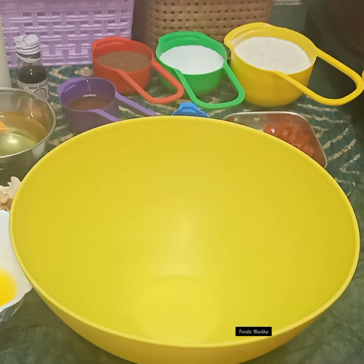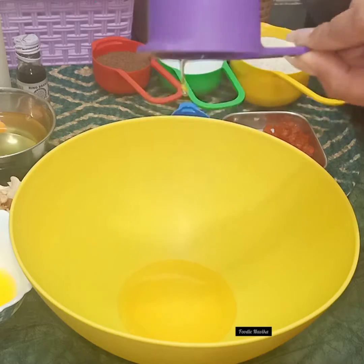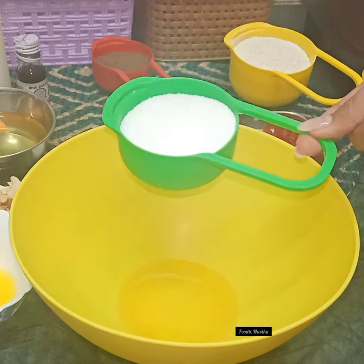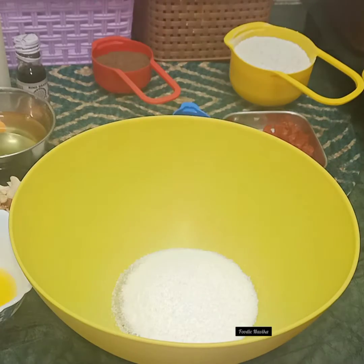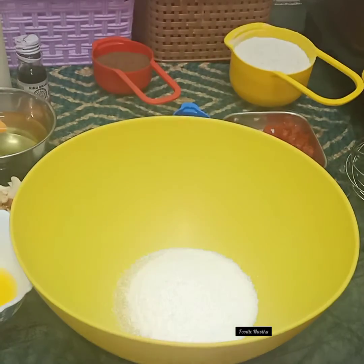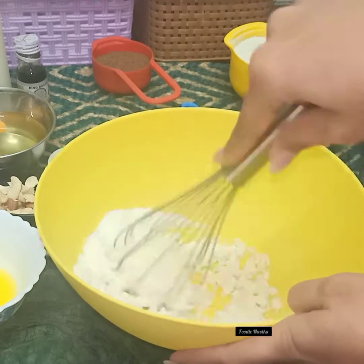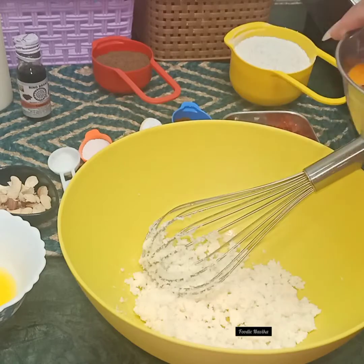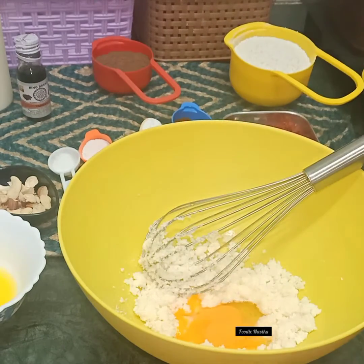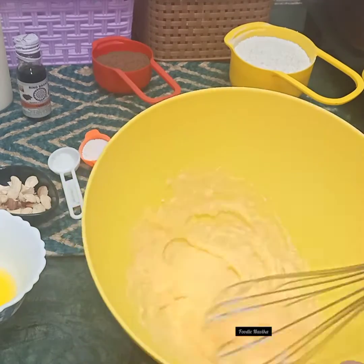Let's get started with the cake. In a pan, take about 120 ml of oil and add in some powdered sugar. I am using Cook and Bake zero calorie sugar, which is a diet sugar — that's the best part about this cake, because you don't need to worry about your calorie intake. Then we will add two egg yolks one by one, so first add one egg yolk and mix it well.